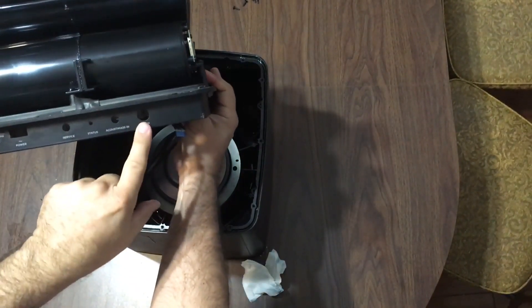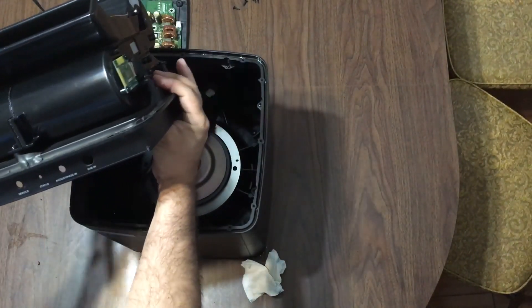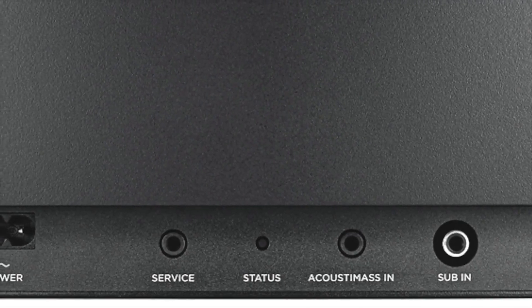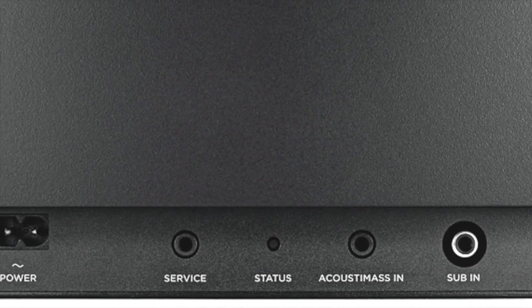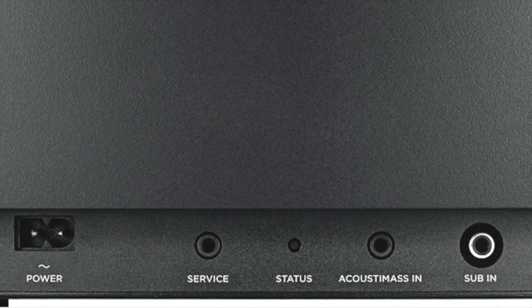Here you have the inputs. It has a normal connection like for a normal receiver that has a subwoofer output — Acoustimax in status service. Remember, this is a wireless subwoofer, so we don't need any of those connections for the soundbar.